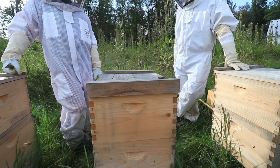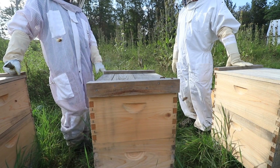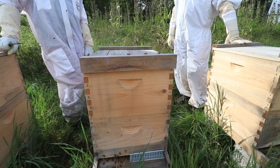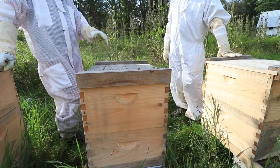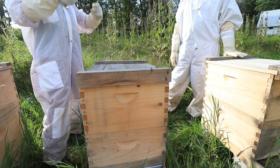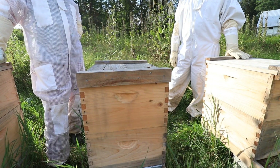Pretty much now I have to check that queenless hive in a week to make sure they're building a queen. If they're not, then I really have problems. What you can do is take a box, put it on top of the other one with a piece of newspaper in between — they'll eat through it and gradually merge together. Because if you don't use newspaper and just put them on top, they'll treat each other as intruders and there's going to be all-out war. Right now it's getting late in the season and any problem now will affect winter survival.